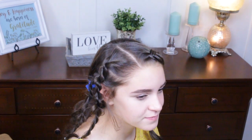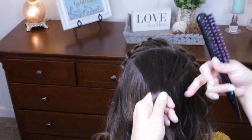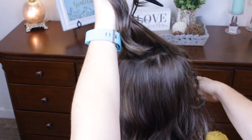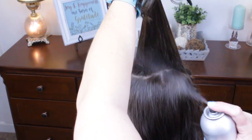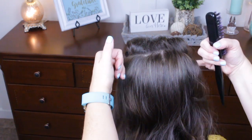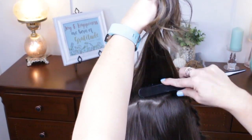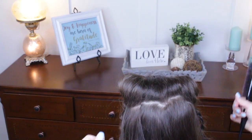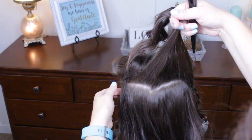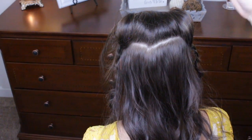Now that we've got the sides and the front done, we're going to go around to the back. We're going to be pulling all this into a low bun, so we want some volume up here. I've already parted off a section and I'm just going to tease it a little bit with my teasing brush, get a little bit of hairspray, flip it over, let it dry, and just do that for a few more sections. Let's let that dry for a few seconds.